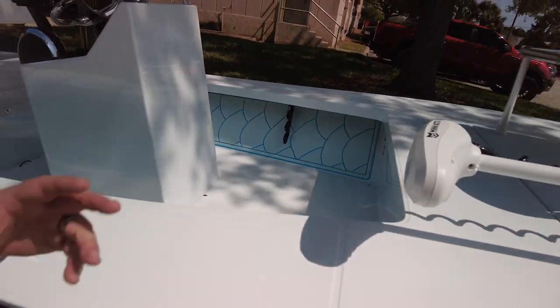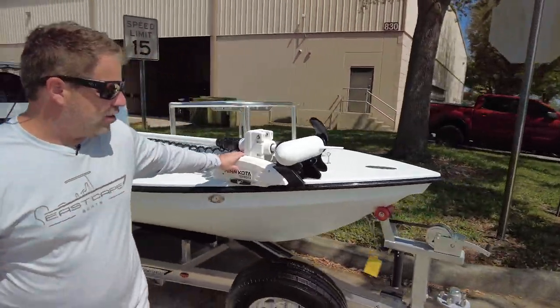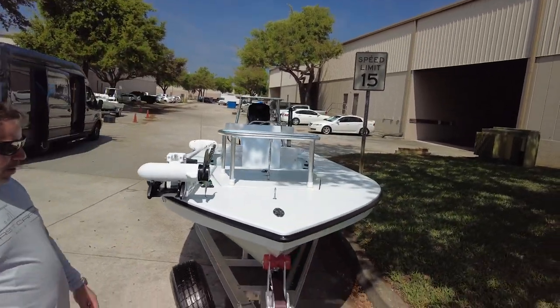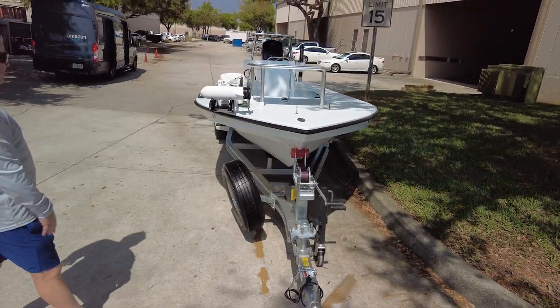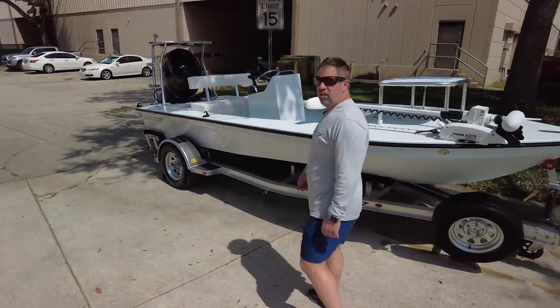Oversized casting platform that can go on the hatch in the front with piano hinge, offset trolling motor system, aluminum upgrade, spare hub, flush pull-up cleat. Another example of what we do — and when I say we, all the guys in the shop, because everybody cares.